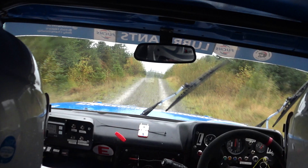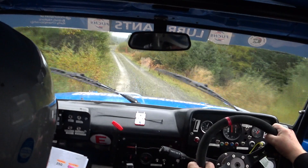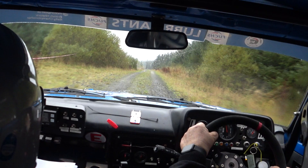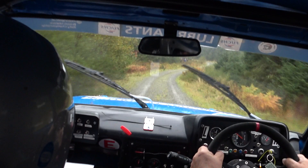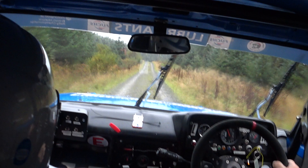Into a 4 left, going down. 4 left, going down. 250, 2 right, jump into a 2 right. 250. Jump and going down into a 2 right. 40 into a 4 left. 200. Right over crest bump. 60, 3 right, just keep right over the crest bump. Into a 3 right.